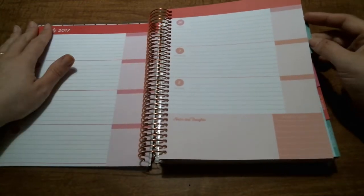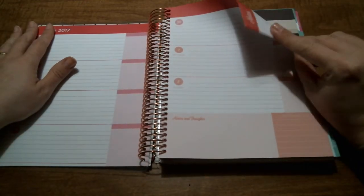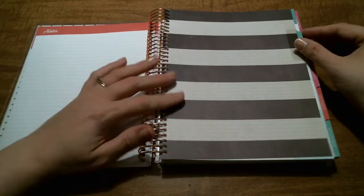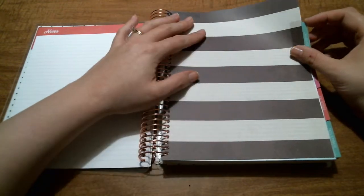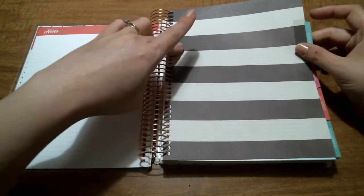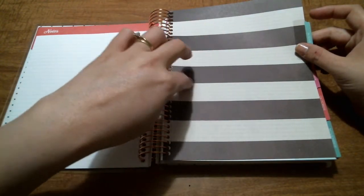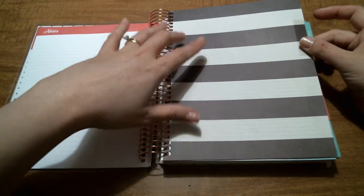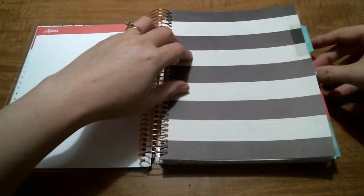The rest of the planner continues like this. There's a note page in between each month. The note pages look like black and white stripes, but in the grayish-white part there are actually some sayings — some positive affirmations — which is kind of cool.